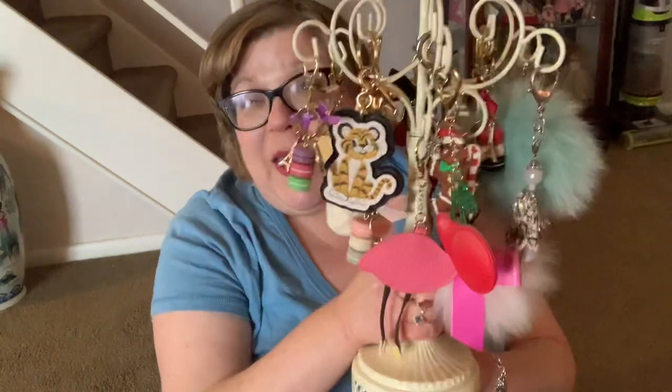Hello everyone, welcome back to my channel. Today's video is a collab with Winnie BLV and Yoda Style, and we are going to be showing our Bag Charm collection. I'm actually sitting on the floor — I don't have a really good space where I can put this stuff in front of me and be on a chair and get everything in view in a comfortable way. So we're going to bear with it. Let me show you my little tree of Bag Charms.